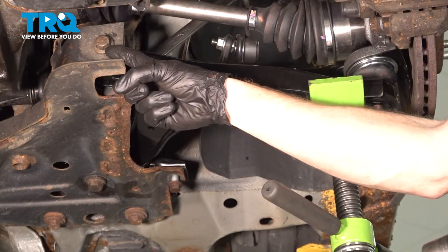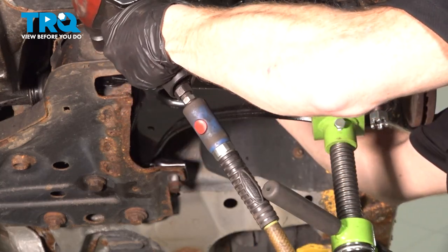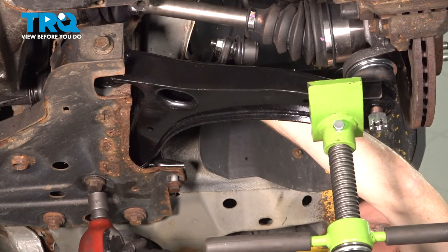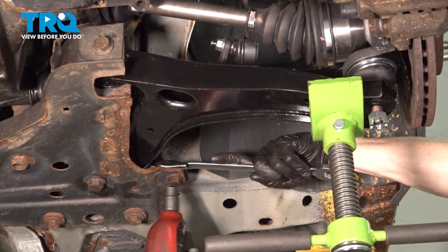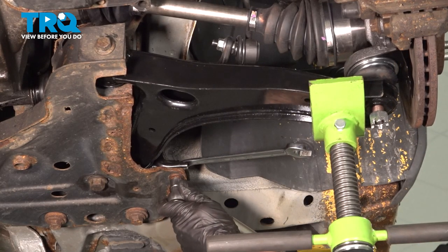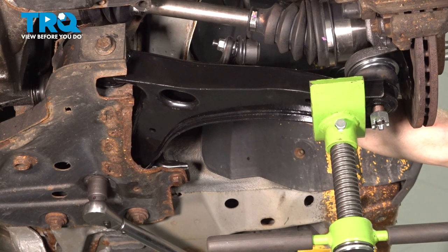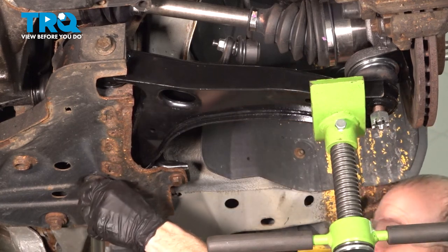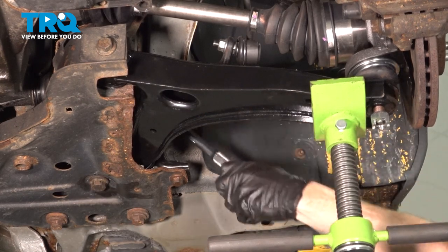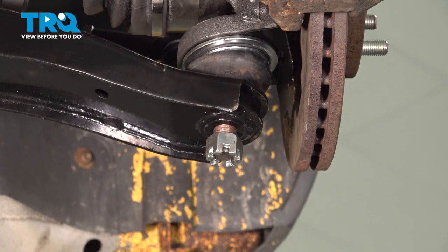Once you have that supported, continue on by snugging your forward bolt. Once it's snug, torque it to 140 foot-pounds. Now we'll snug each of the rearward bolts. Torque the smaller bolt to 74 foot-pounds. Now torque the larger bolt to 178 foot-pounds. Remove your support. Move along to your lower ball joint nut — snug this and then torque it to 111 foot-pounds.